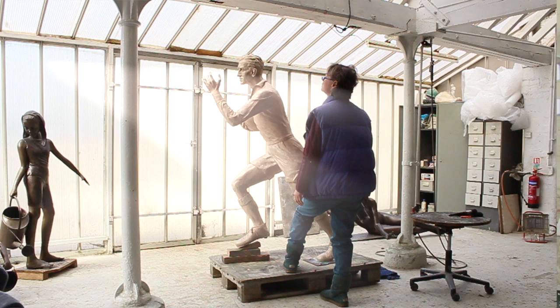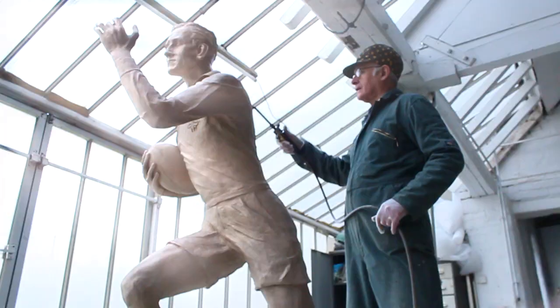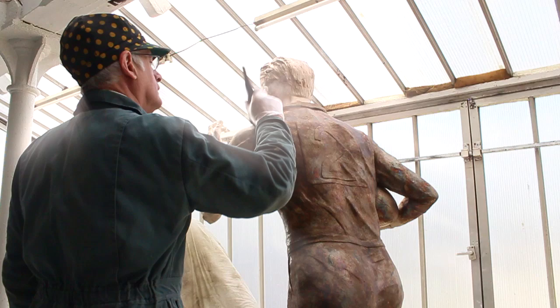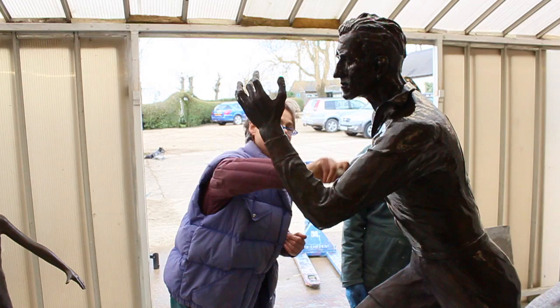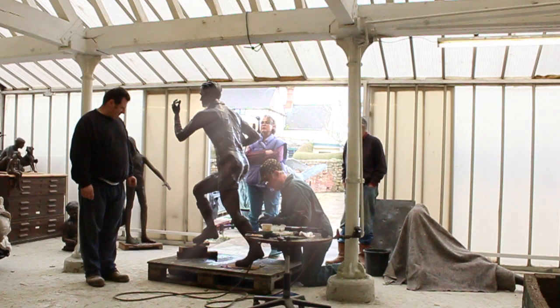A patina is created on a sculpture, and each sculpture will have a different patination — some greenish, some blackish, some bluish, some brownish. For Ken Jones, I thought a warm, very natural sort of brown would be the right tone and color. That's achieved by applying chemicals with a brush to the heated metal, stippling it on so it doesn't look painted, then heating it more with a blowtorch, and finally waxing it. When the protective beeswax is applied, the true color of the patination is revealed — it's a magic moment.